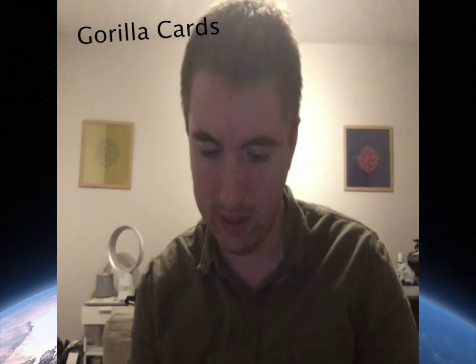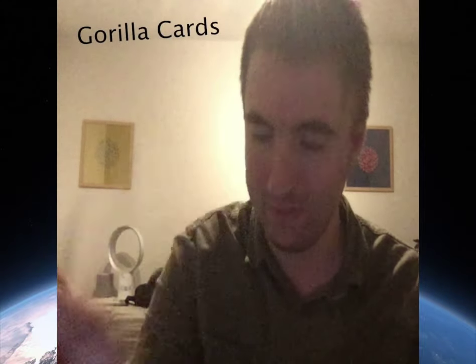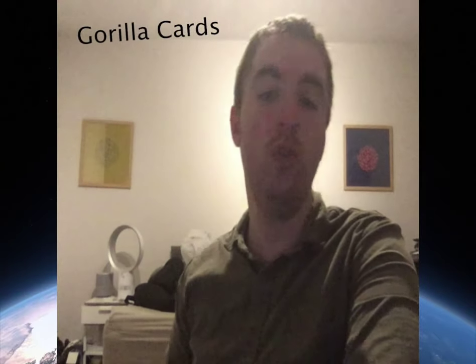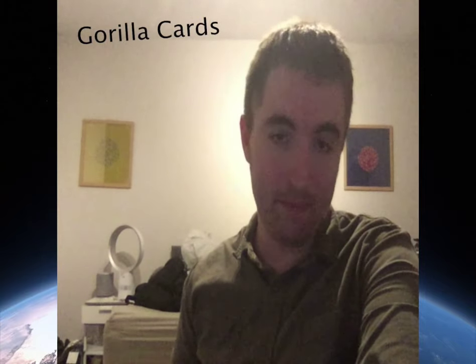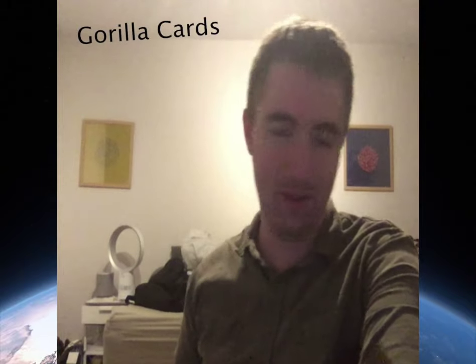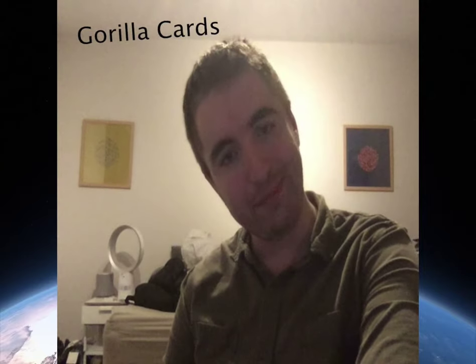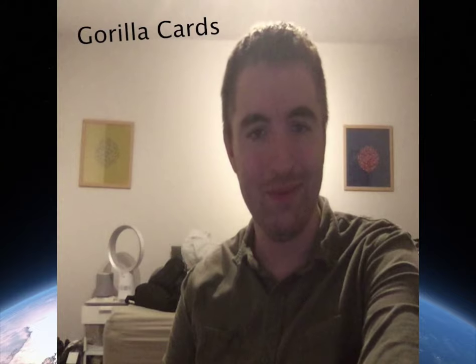Last but not least — Gollum. Now, thank you for watching. I hope you really really enjoyed this video because I know I haven't seen you in a long time. I look forward to seeing you next time. Peace out, Guerrilla Cards.